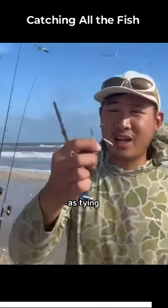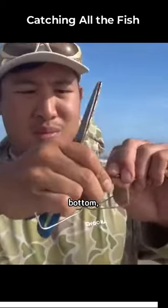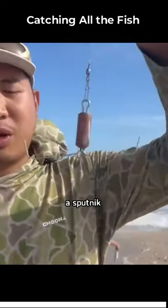So this rig is as easy as tying it onto the main line. At the bottom, you'll attach a sinker of your choice. This is a Sputnik sinker.